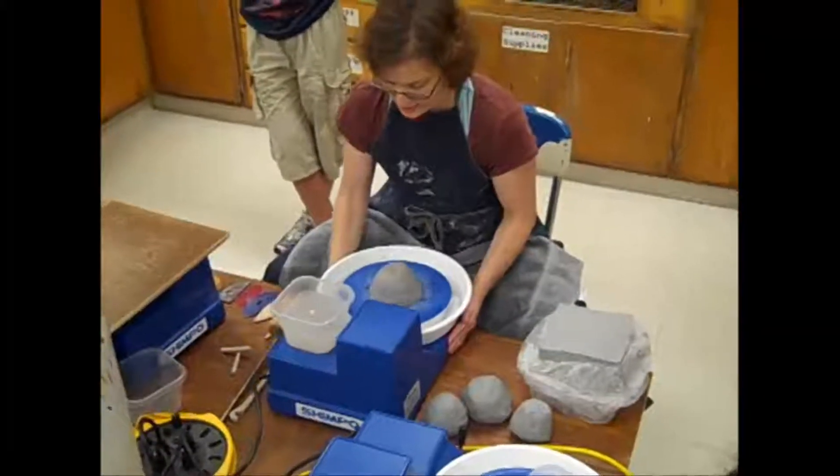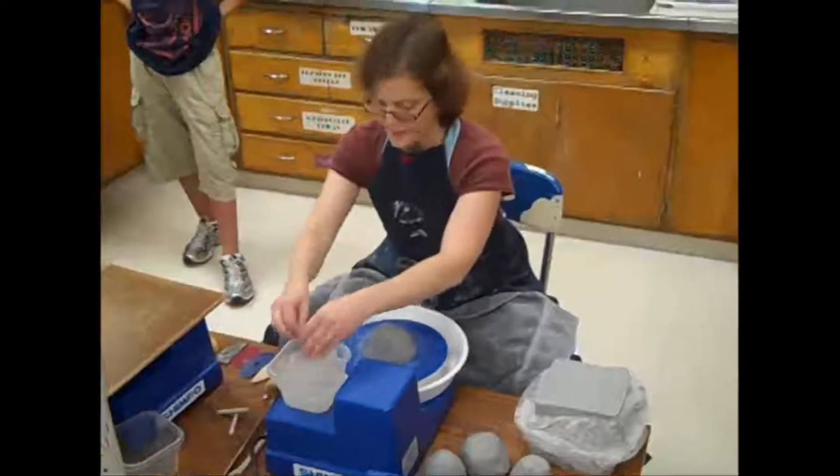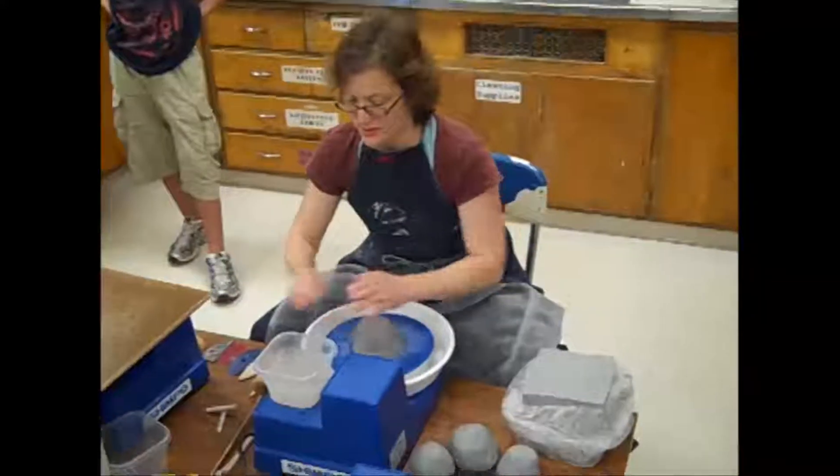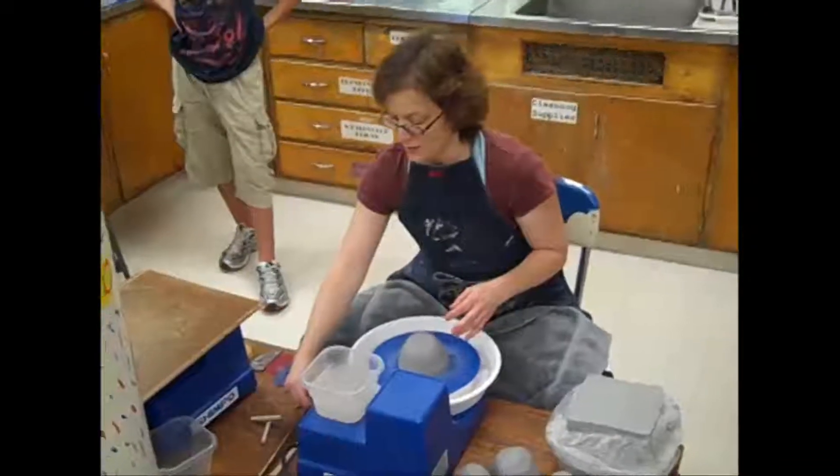Get as close to the wheel as you can and right in front of it. You want your hands wet. This is nice and secure. And then at this point, you're going to get the wheel going at full speed all the way back here.